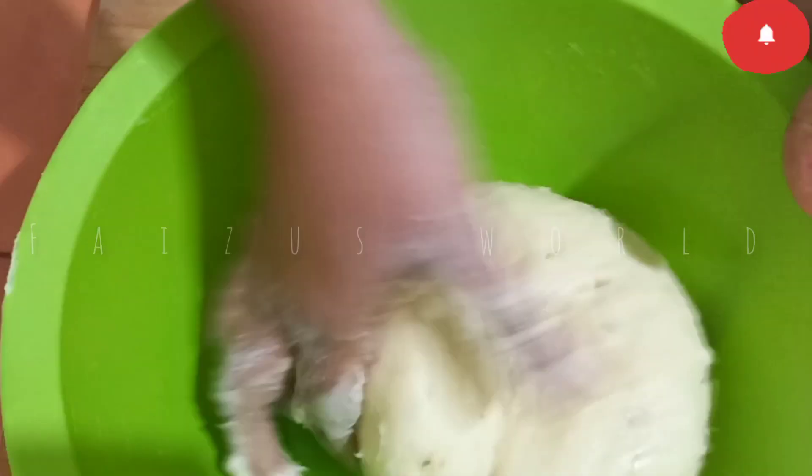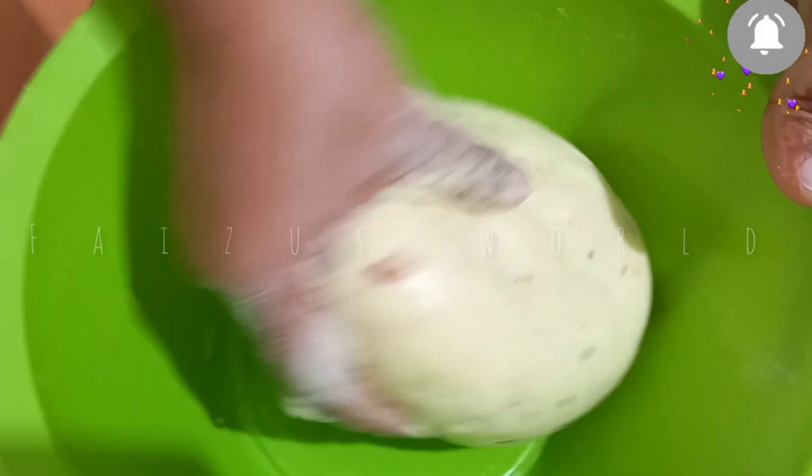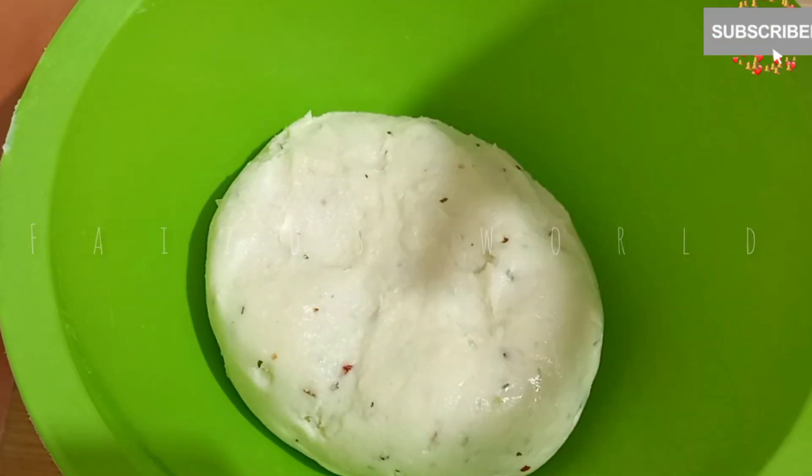We are going to draw a small amount of corn flour in the middle, and cut off the corn flour in the middle.